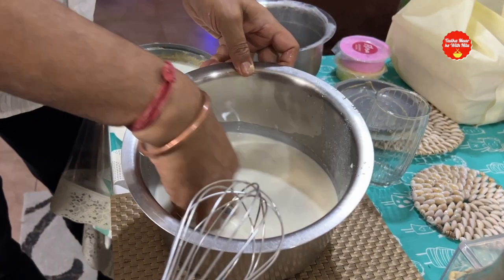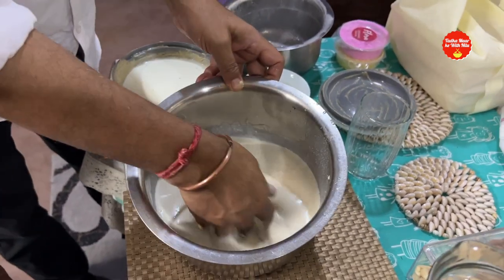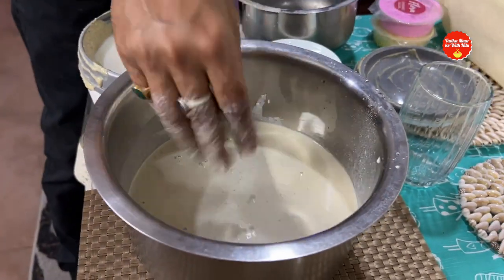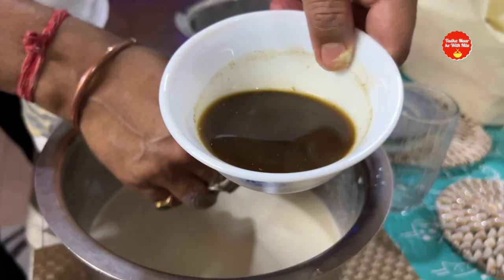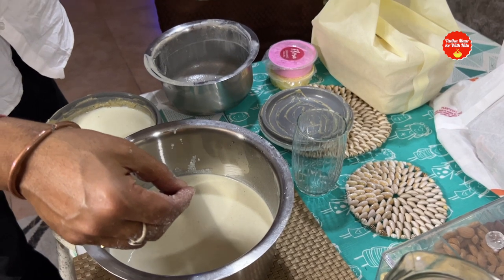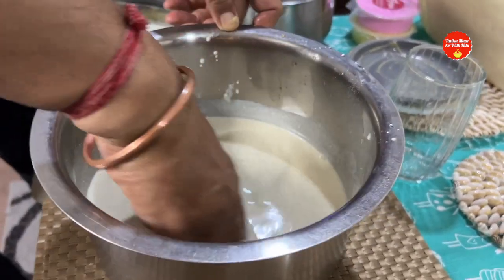Mix it well with your hands until you get a good consistency. Now there is a magic ingredient that we will add — this is the water that has been prepared. It is clean water with a little red color. We will add it now.